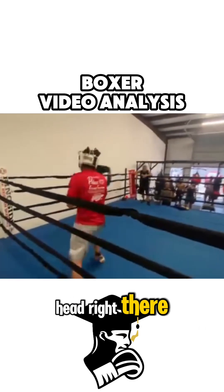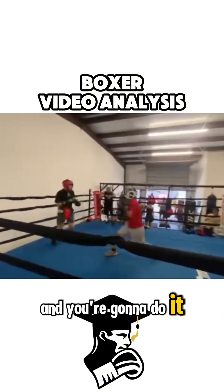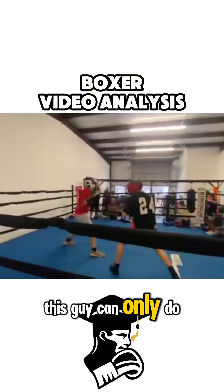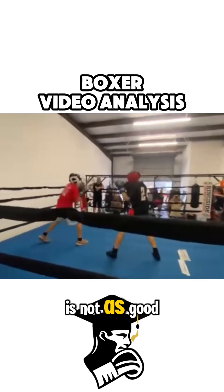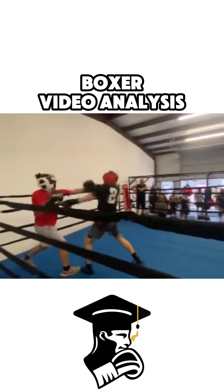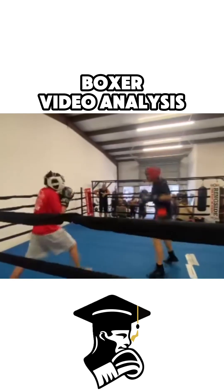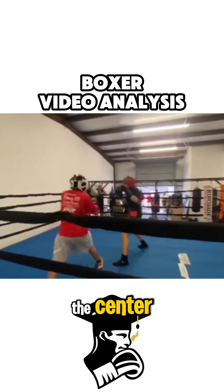See how you leave your head right there? It's a common theme and you're going to do it in both sparring sessions against both opponents. This guy can only do so much since his offense is not as good. But you'll notice you go straight in with your head right there, ready to be hit. You keep attacking in straight lines with your head in the center, upright.